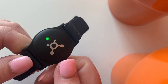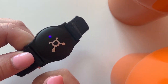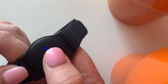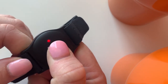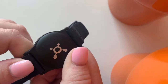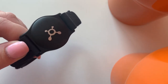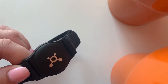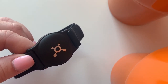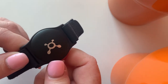To turn it off, you're going to push the splat symbol again, but this time you're going to hold it until you see a solid red light. There is the solid red light — now it is off. Sometimes when you take it off the charger it will turn itself on, so just be looking for that blinking light when you take it off the charger, and make sure to push and hold it to turn it off again so that you don't drain the battery when you're not using it.